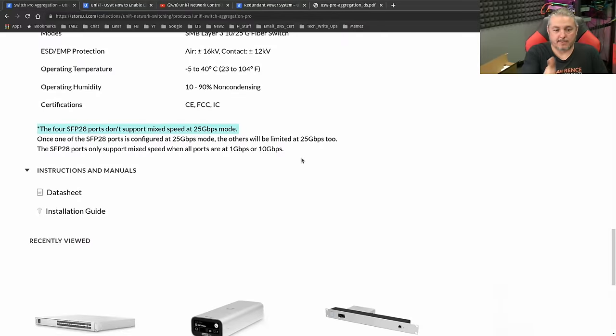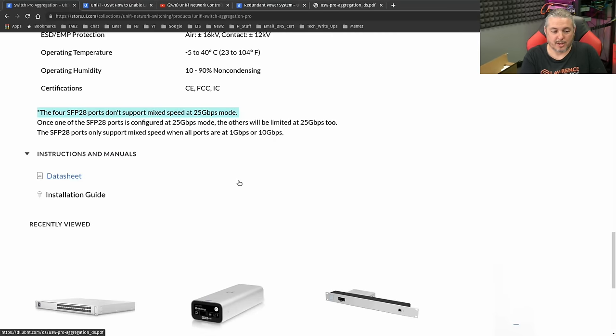An important detail: the four SFP28 ports don't support mixed speed at 25-gig mode. Once you set these four ports on the end to 25 gig, they all have to be 25 gig — or they can all be set to 10, but you can't mix and match 10 and 25 in one. The other ports will negotiate between 10 gig and 1 gig, but these ones all have to be set to 25 if you want any of them to work at 25. Hopefully that saves somebody some troubleshooting if they wanted to use one of the 25-gig ports as a 10-gig uplink — it won't work unless all of them are at 10 gig.